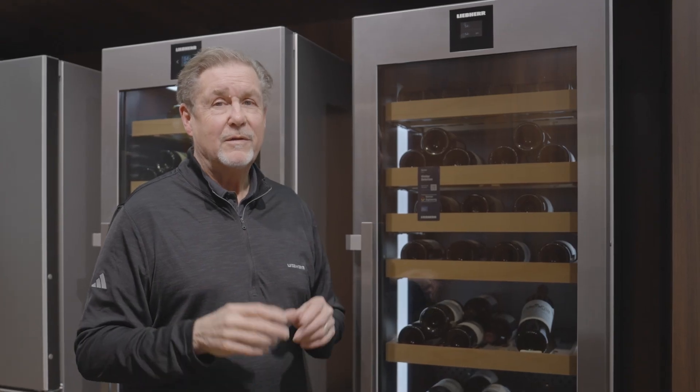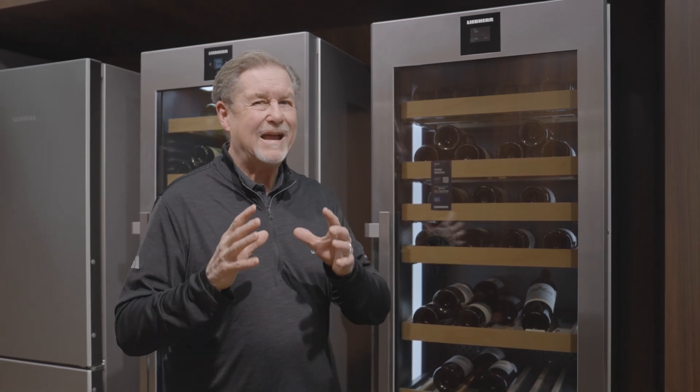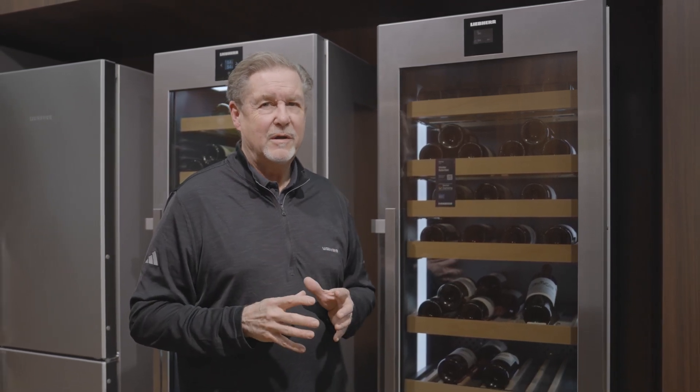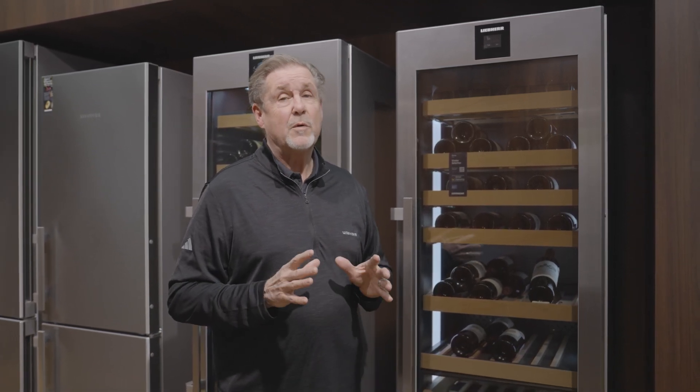In many cases, the wine that you put in your cooler is valued more than the actual wine cooler itself. So you want to make sure you've got everything possible to alert you if something's gone wrong and also protect your investment. If you really want to protect your investment, look no further than Lieber.